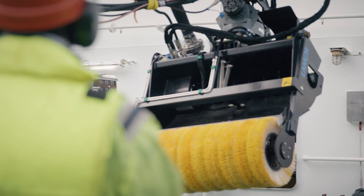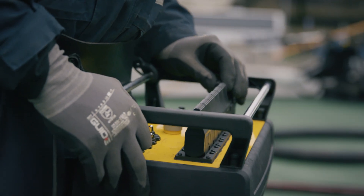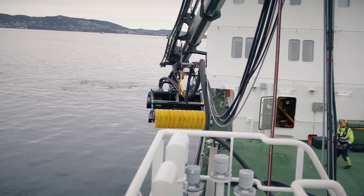Once the vessel has arrived at the action area, the vessel's hydraulic system can be started. Lift the bucket skimmer overboard. Make sure no one is moving under hanging loads.